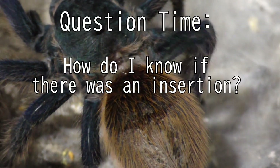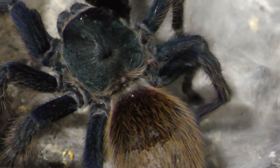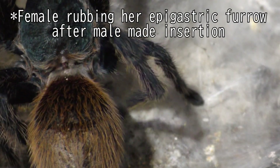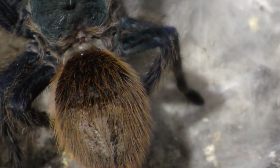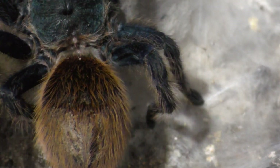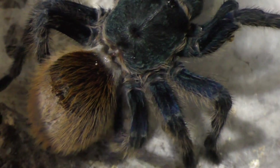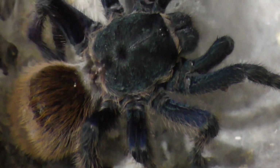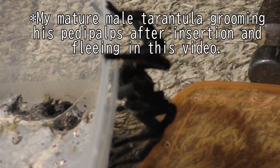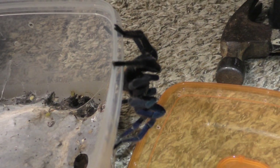So how do I know if this pairing was successful? There are a few key points to look at. After the pairing, the female will sometimes rub her epigastric furrow, which is where the male inserts his sperm — though not every species does this. There is one common thing every male tarantula typically does after a successful insertion: grooming their pedipalps. Male tarantulas store sperm in their pedipalps, and once they empty it out, they typically groom them — as you can see now, even though it's a bit blurry. This is the first pairing of the first Green Bottle Blue female.